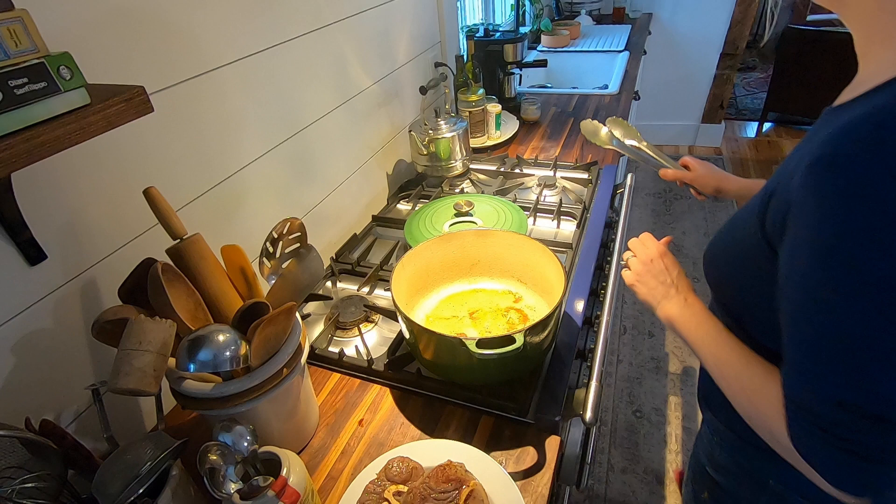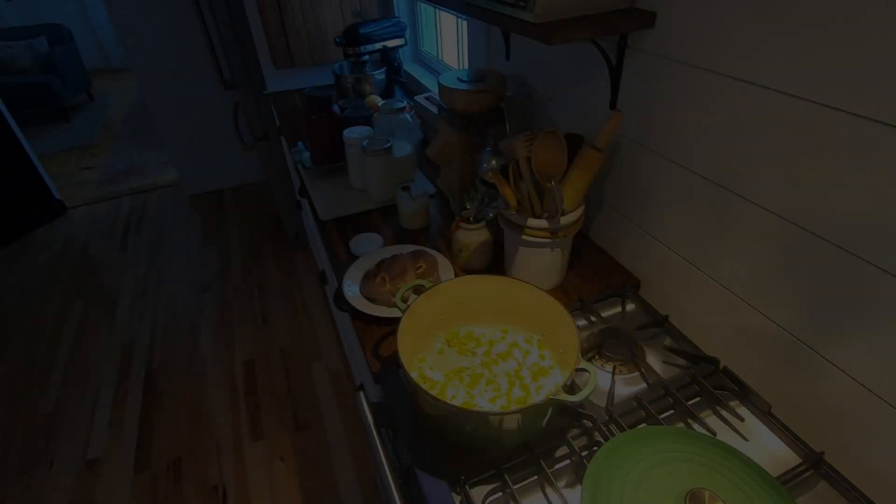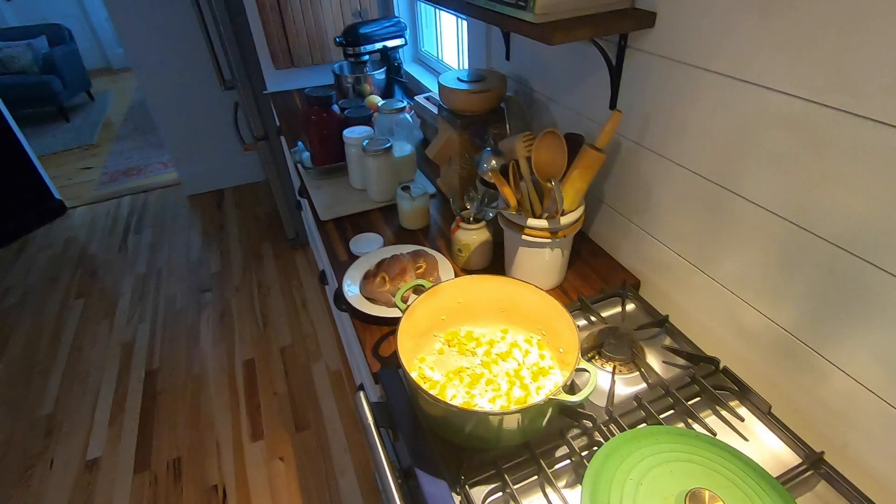That's really good. Now we're going to go ahead and add the carrots, celery, and onion — just leaving the fat that's in there. I'm going to bring these down until they're kind of soft, but we're not trying to caramelize them. While we're waiting for that, let's go down in the root cellar and grab a couple more ingredients.